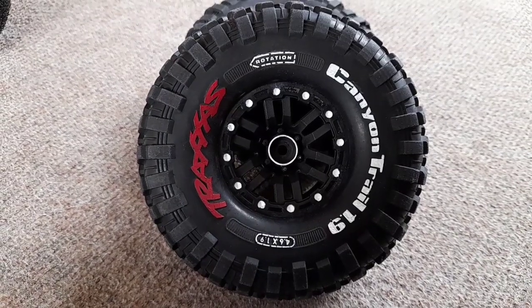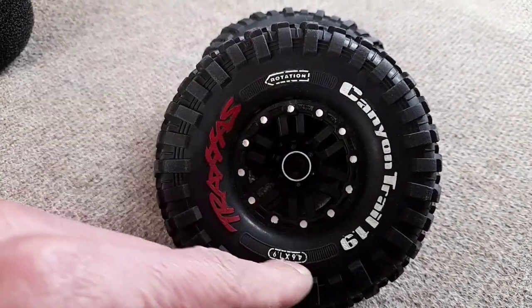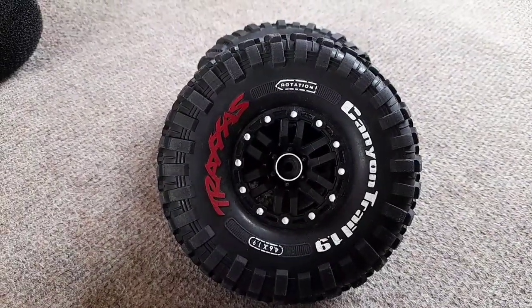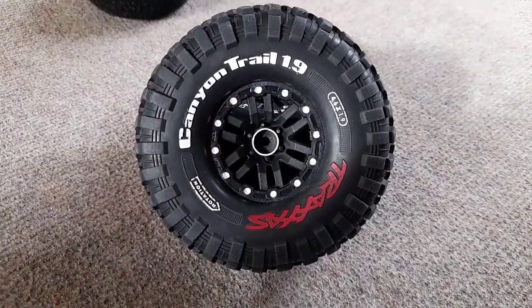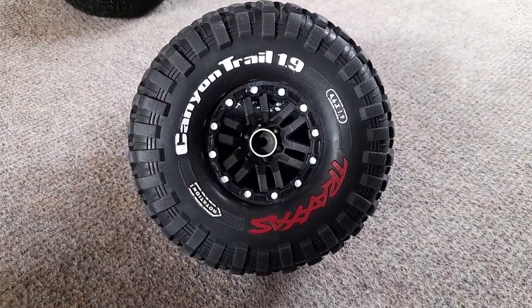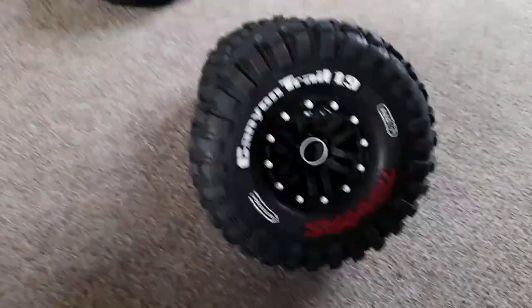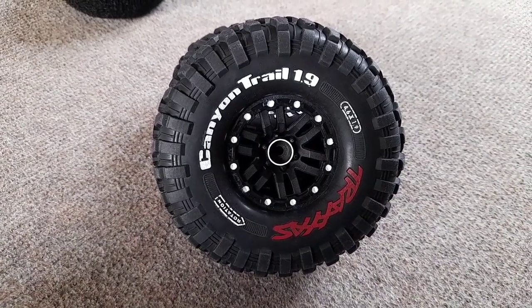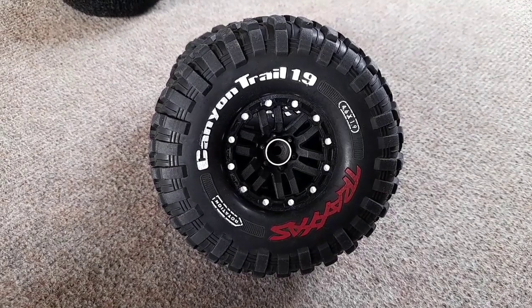They're nice and supple. What do you reckon of them? From how they started to how they finished — you can see the paint's cracking a little just on the rotation, but I got informed by Billy from RCU that detailing your wheels never lasts long. Look at those — awesome way to get those on the TRX4. Give them a try with the new hair donuts in. Anyway guys, I hope you've enjoyed that one — like, comment, share, and subscribe, and as always, see you in the next one.